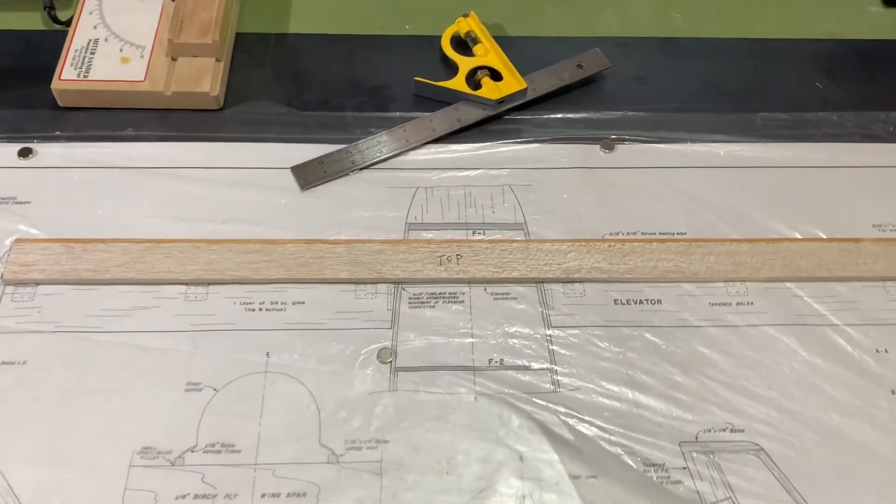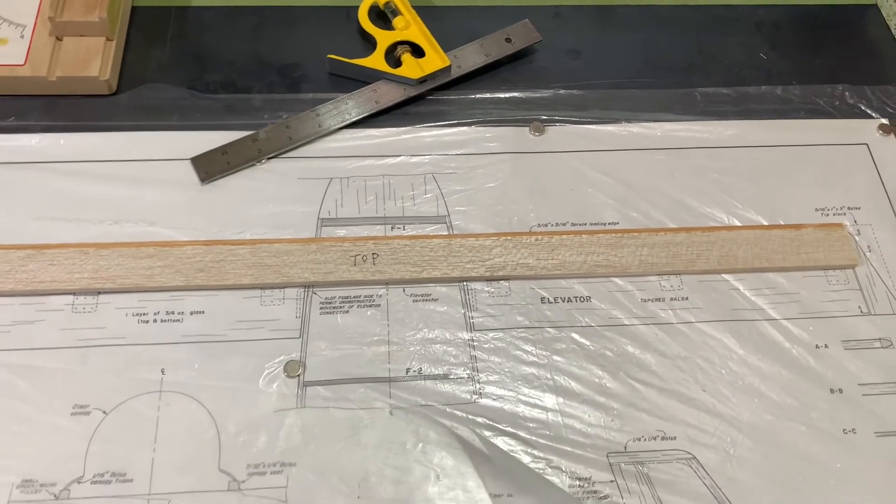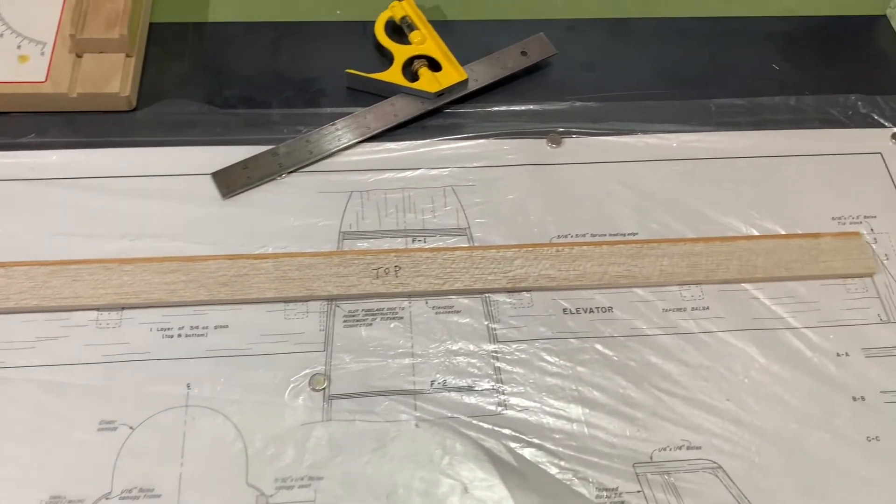All right, friends. So you can see here, we've got our canard cut to our proper width, as you can see there on the plan. So now we're going to go ahead and do some shaping and get it to the proper airfoil. All right, more to come.